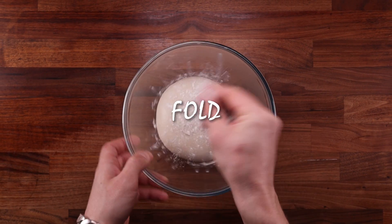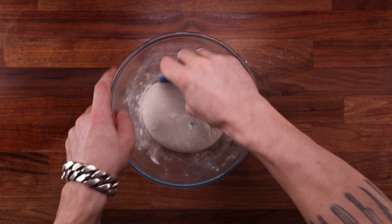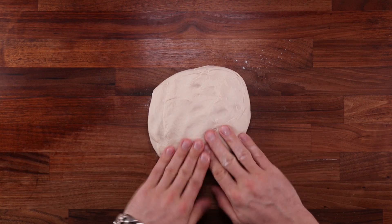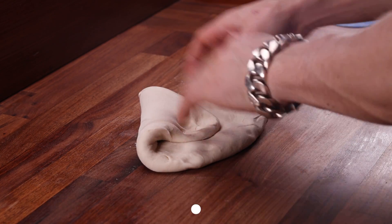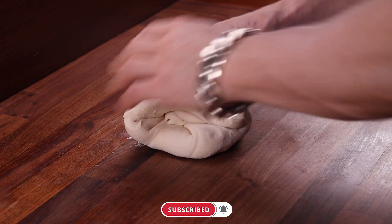Now we need to give it a fold. Dust your dough with flour because it's a little sticky, then use your scraper to release it from the bowl and pop it out on the table with the smooth side down. Flatten it out and start folding the edge over the middle going around in a circle until you reach the point where you started, then flip it upside down and tighten it against the table.